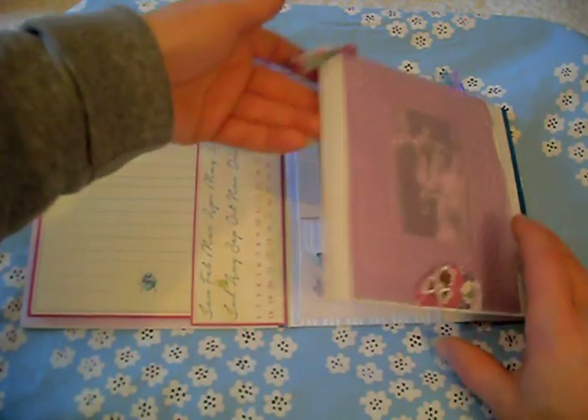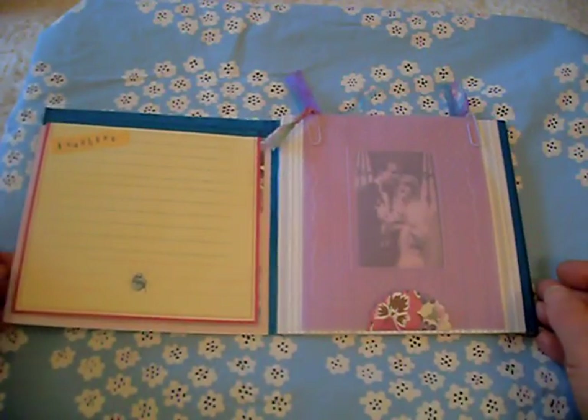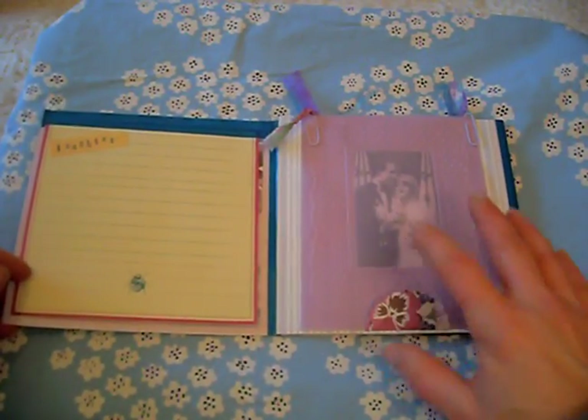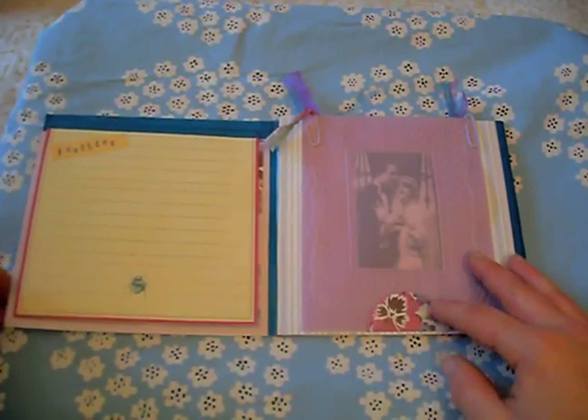Well thank you very much ladies and gentlemen for having a look at my flick through. I hope you enjoyed. I had much fun doing this and showing you guys tonight. Take care and bye bye.